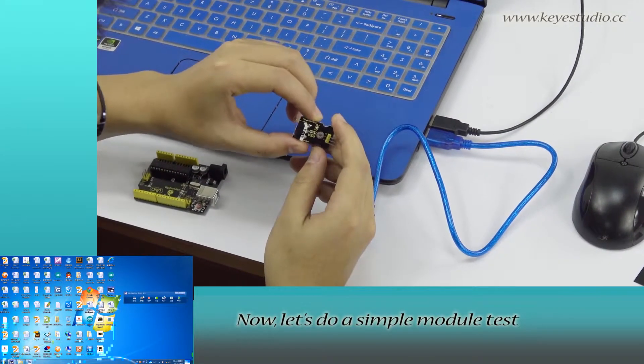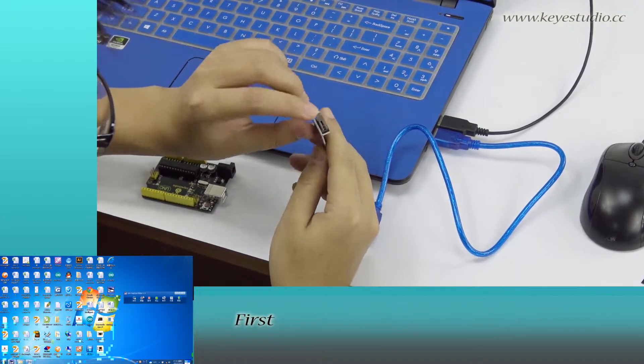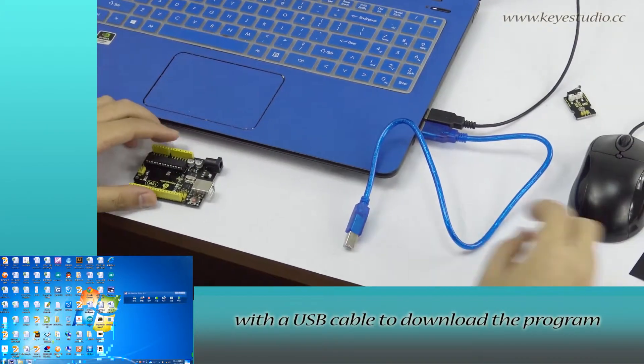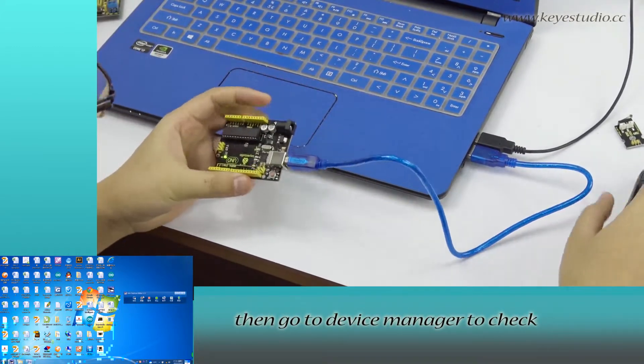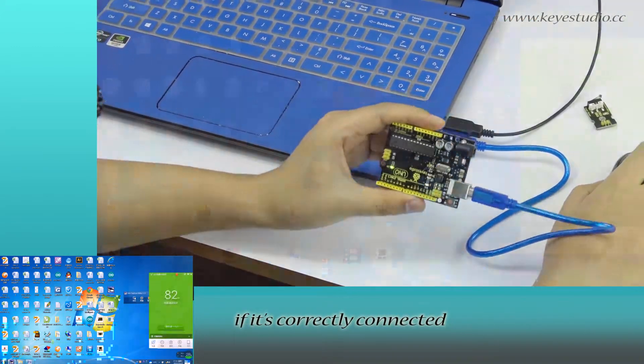Now, let's do a simple module test. First, connect this board to the computer with a USB cable to download the program. Then, go to Device Manager to check if it is correctly connected.